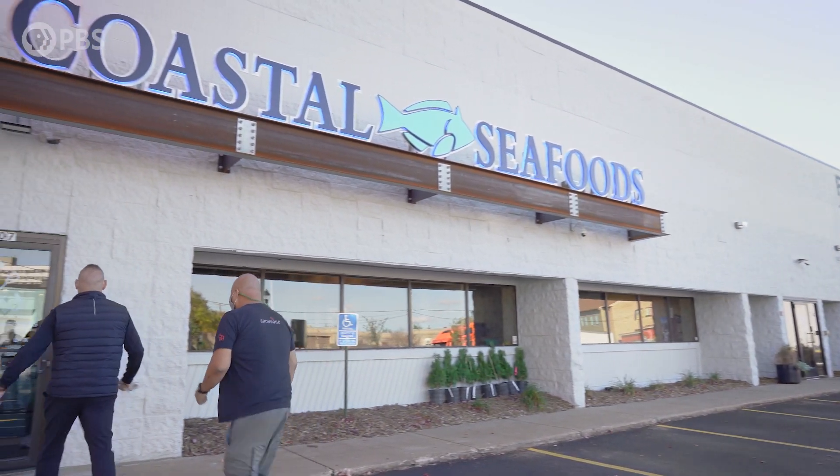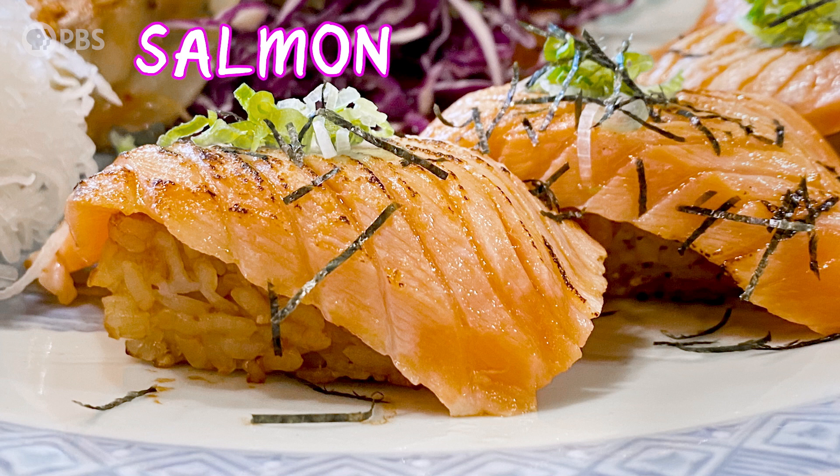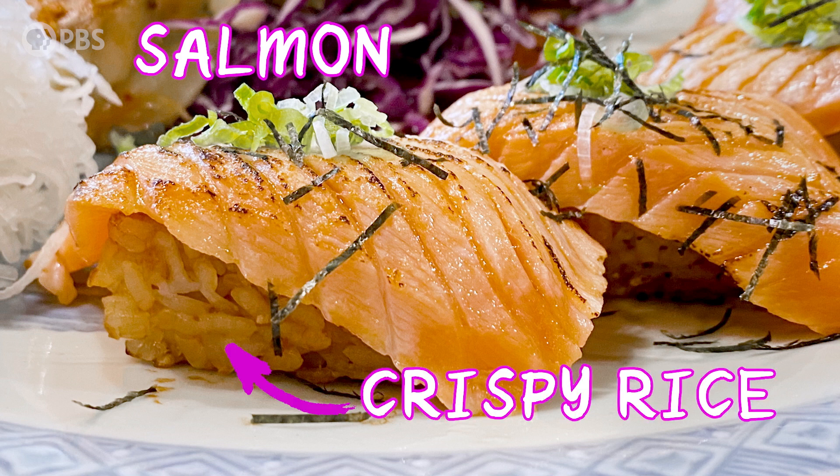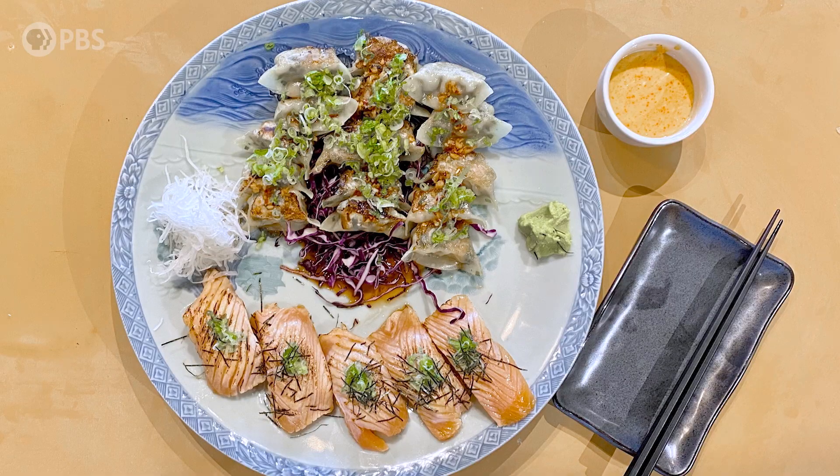How you doing brother? Good. Do you like salmon? I love salmon. We're gonna do an old-school salmon dish with home-brewed soy. We're gonna put it on crispy rice. We're gonna serve it with some dumplings. I'm really really excited.